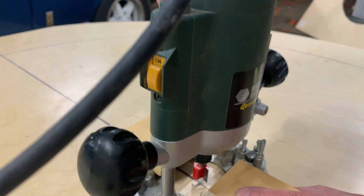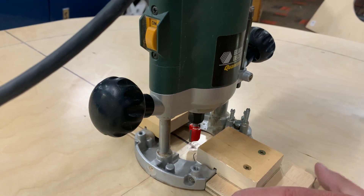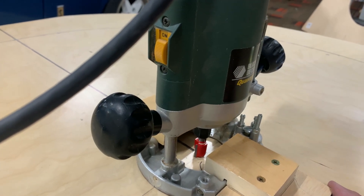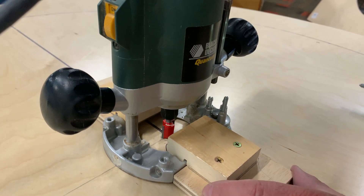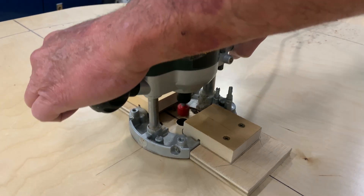The outside diameter of this bearing is exactly 18 millimeters, so I've purchased an 18-millimeter router bit that has blades on both the side and the bottom so that it can function essentially as a drill.